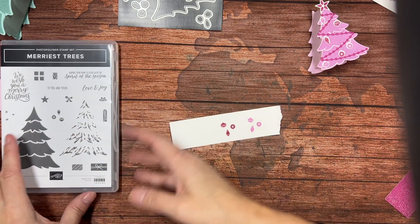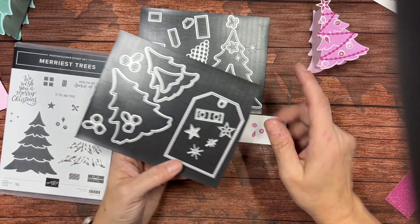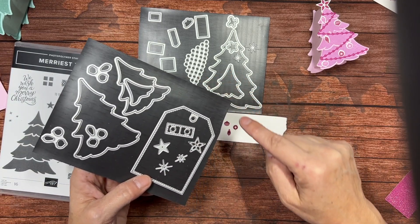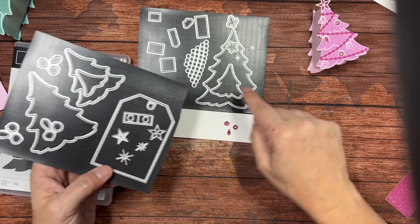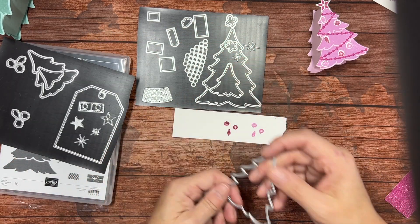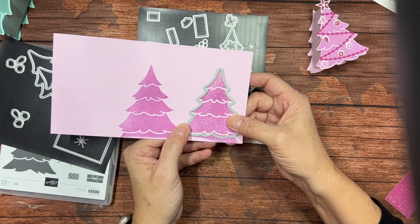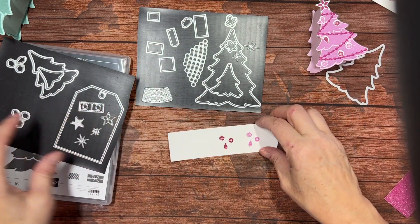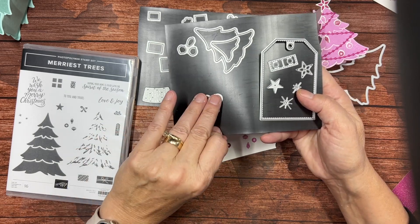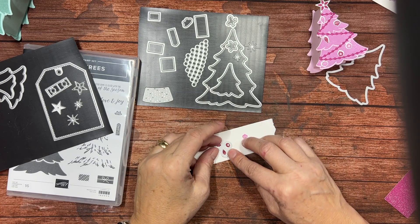Now this die set comes with several different trees — here's one, two, three sets of branches, four and five. We're going to use the one with four little points out here. That's going to cut out our trees. What's really great is you can cut a lot of ornaments because there are three different dies that work on the same ornaments.